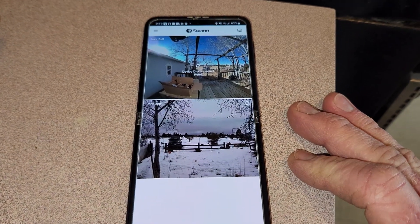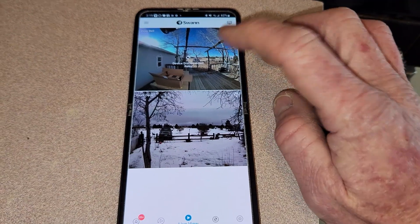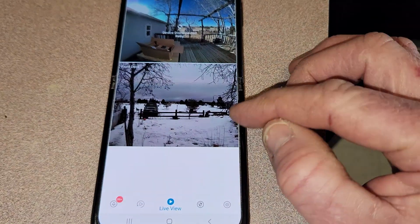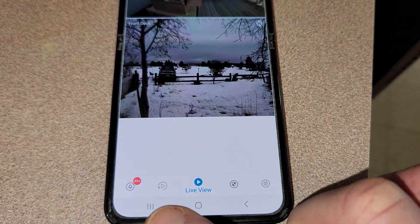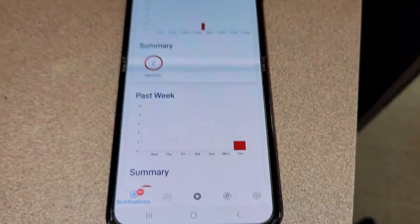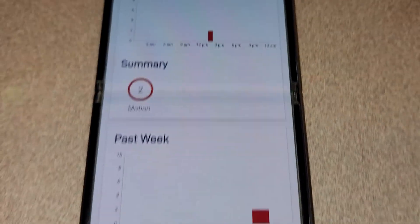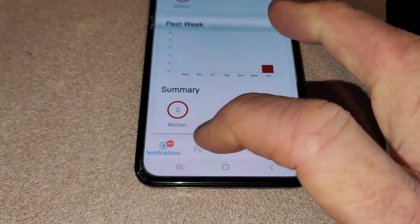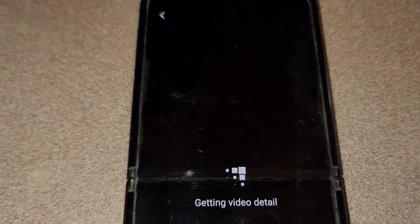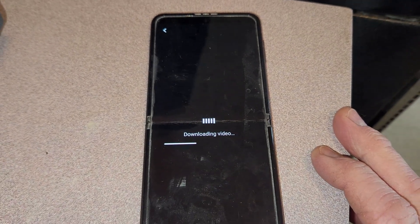Going to the main feed of the app, my doorbell is disconnected because it needs a recharge, but here is the Core Cam we're reviewing. You can go to live view, and this is where it gets juicy — today we had activity, two motion events, with a summary for the past week. Go to playback and it starts downloading video, which takes just a few seconds.